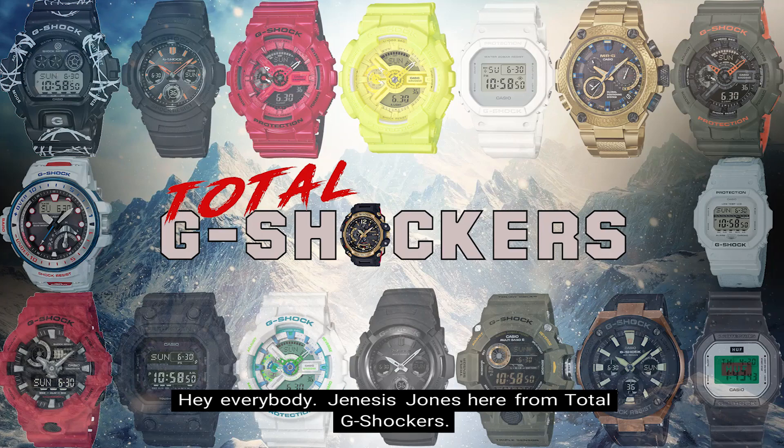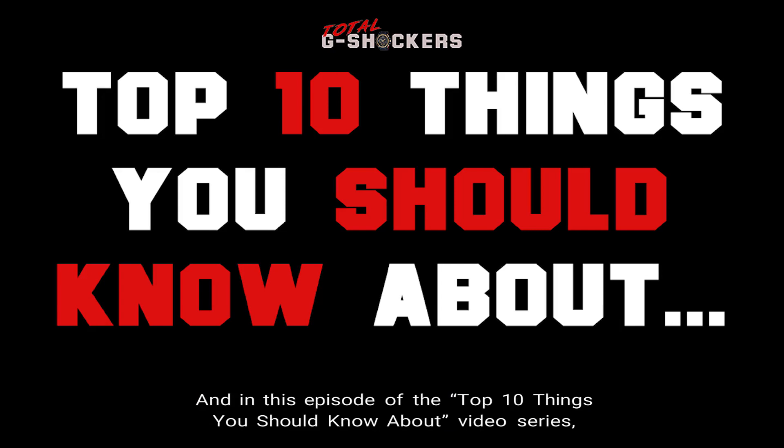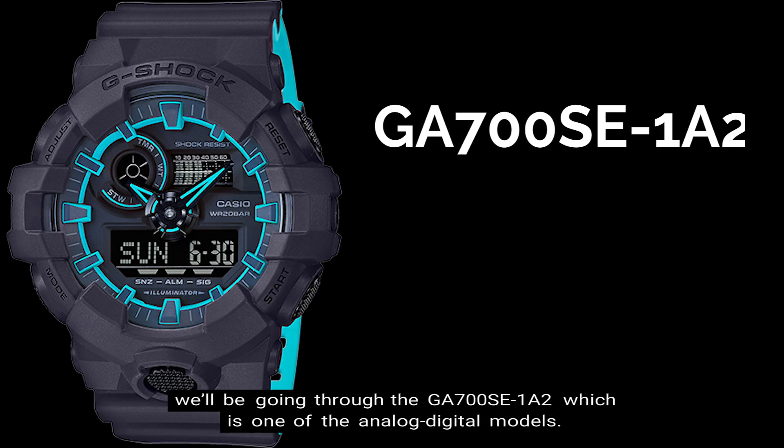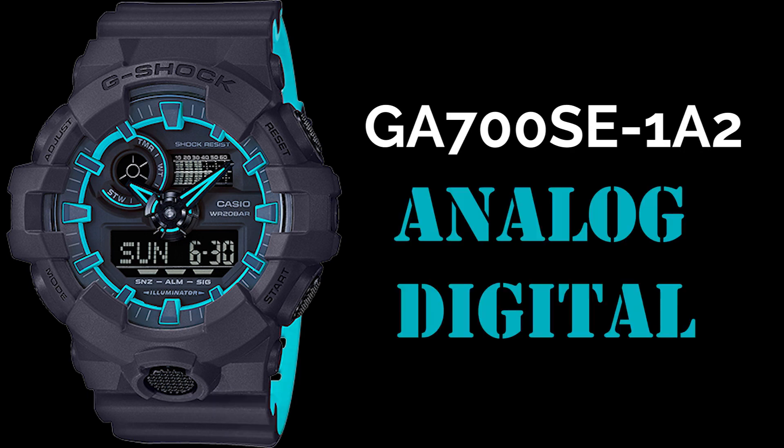Hey everybody, Genesis Jones here from Total G Shockers, and in this episode of the Top 10 Things You Should Know video series, we'll be going through the GA700SE-1A2, which is one of the analog digital models. Let's get into it.